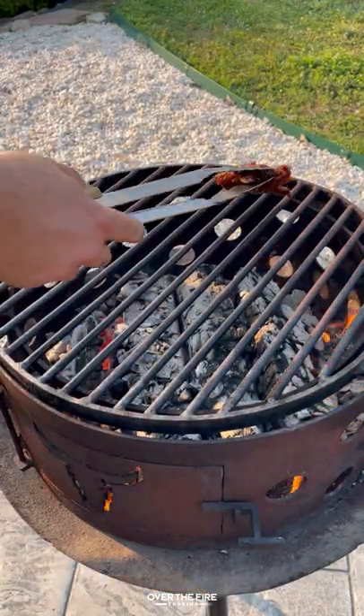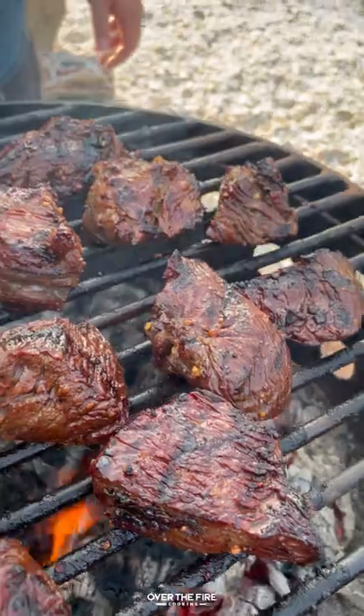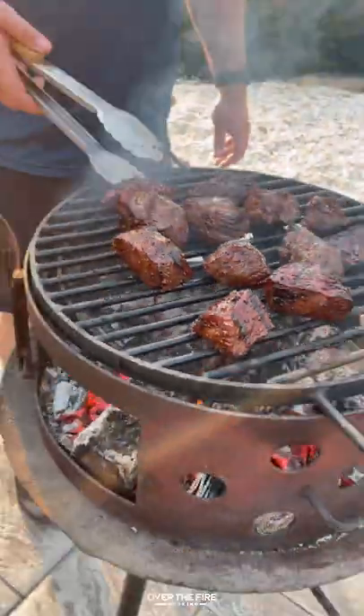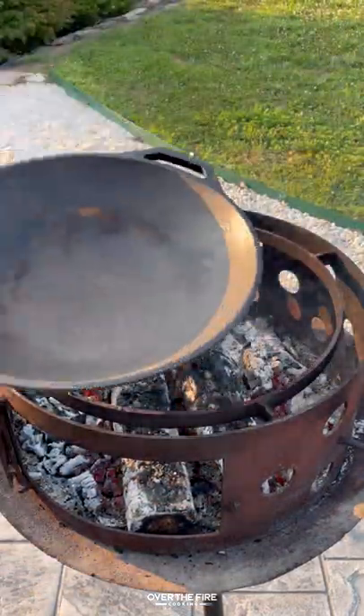Then I'm gonna preheat my grill to high heat, cooking these guys for about two to three minutes per side, or flipping them every 30 seconds to cook for about four to five minutes total. Once they've hit 120, pull them off and let them rest.